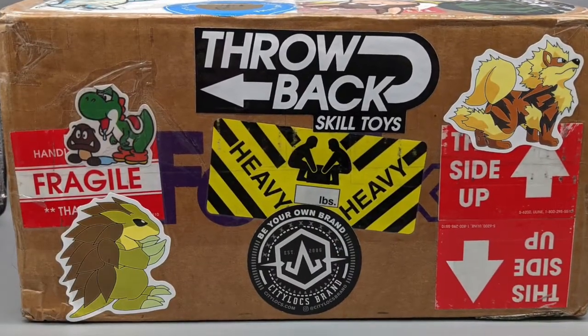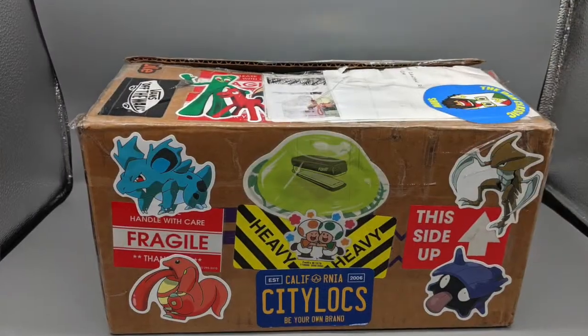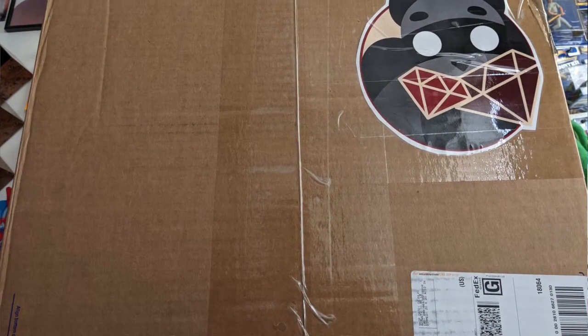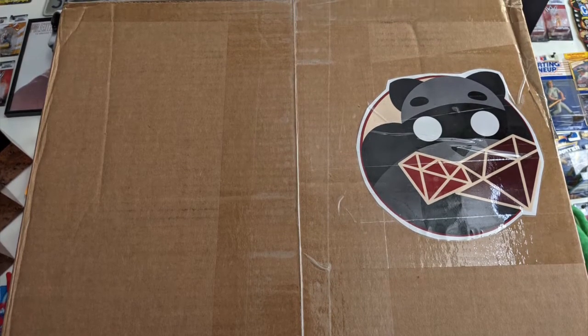I'm going to link this to the other videos that Raz has already put up. I'm sorry I didn't shoot my opening of this box for this channel — I did it over on Underworld Collectors. Not only that, this box came in a larger box, a gigantic box, a monolith of a box, if you will, a much bigger box than this, believe it or not, and had some extra goodies in there from Raz, and I want to show you those right now.